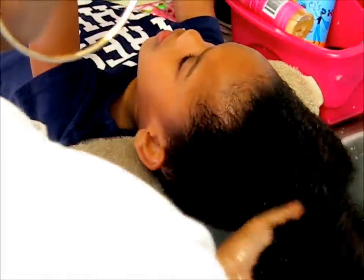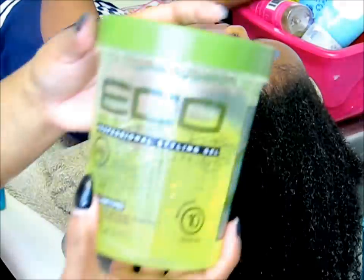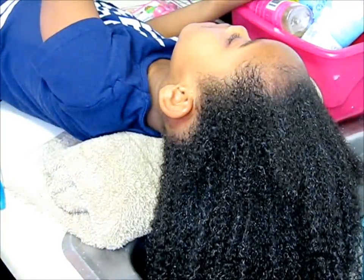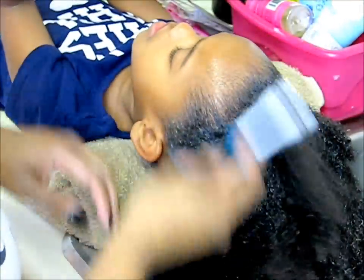The final steps of this style — thank you Taylor for all your help — we're using the oil to seal in all the moisture, and it's an oil blend from Curls brand. Now I'm just using Eco Styler Gel to really lay down her edges because we're going to pull this up into a ponytail. We're using a toothbrush to really brush down her hair to make sure it's nice and slick for her bun.